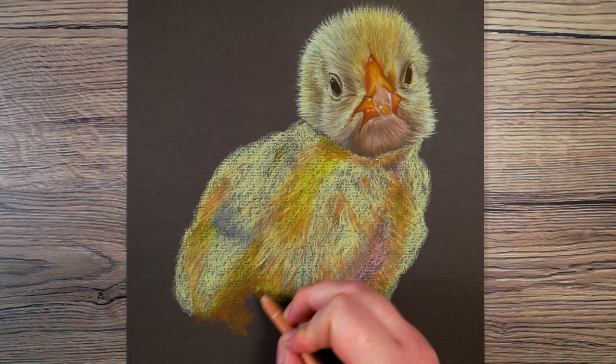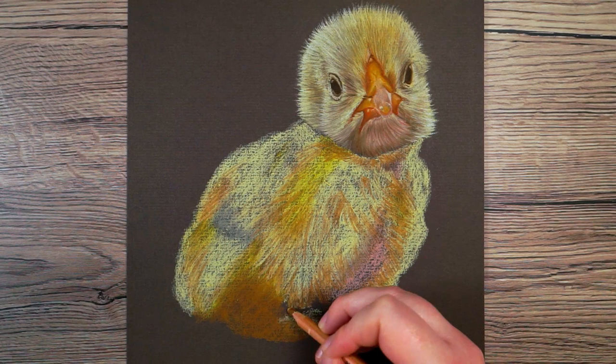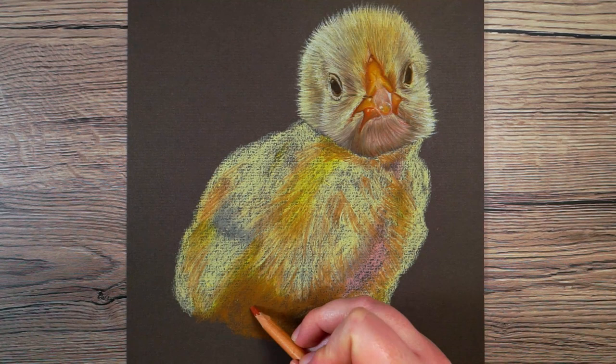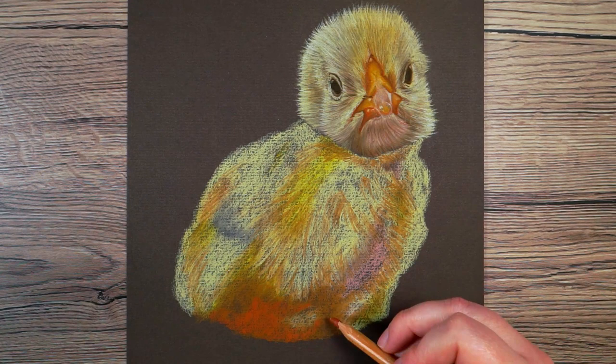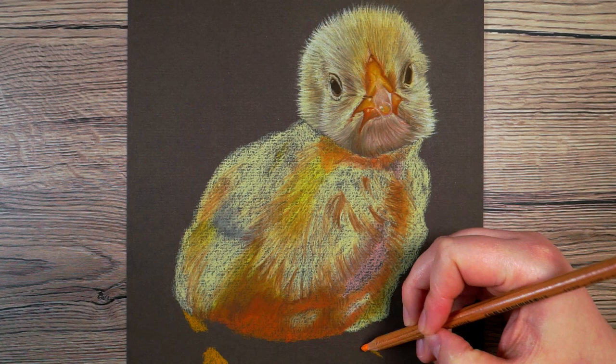I can then think further about if there's any colors I'd like to add to the base. For example, down at the bottom I want to make a brighter red, so I'm just going to put a brighter red over the top of that brown. I can see the same red in a few other places, and then I move down through some darker colors, adding them particularly where the darker gaps are between the light feathers.